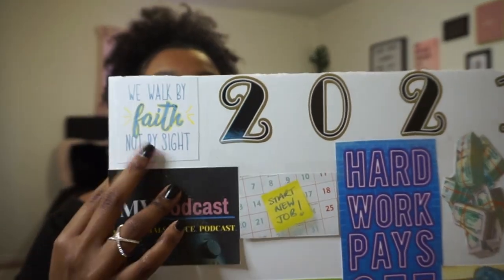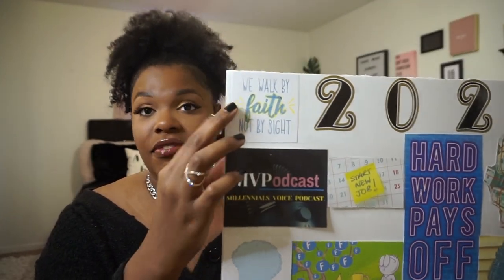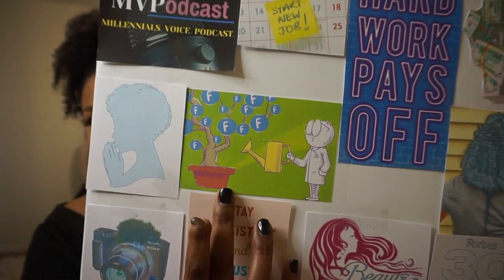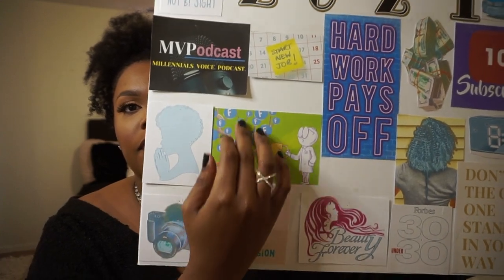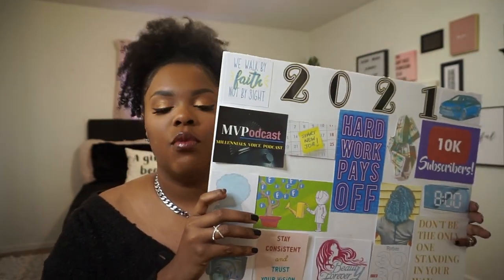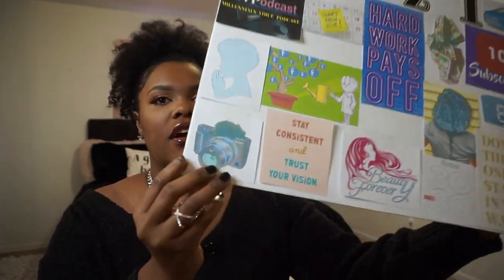If something doesn't go my way or I don't get what I want, in the grand scheme of things it just wasn't in the plan for me. I'm really trying to work on my relationship and faith in God. Right down here is a picture of a girl praying, to coincide with the faith theme. And right here there's a man watering a tree with F's all over it — meaning growing a fan base. I really want to grow a strong fan base for Millennials Voice Podcast, like dedicated listeners who can't wait for new episodes.